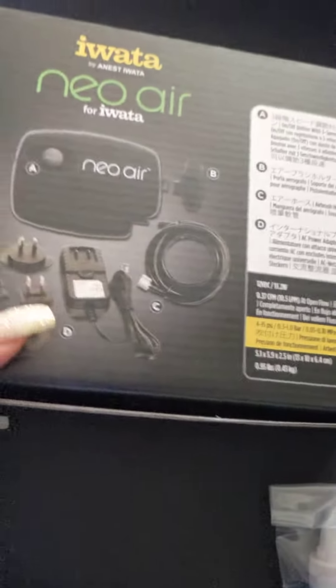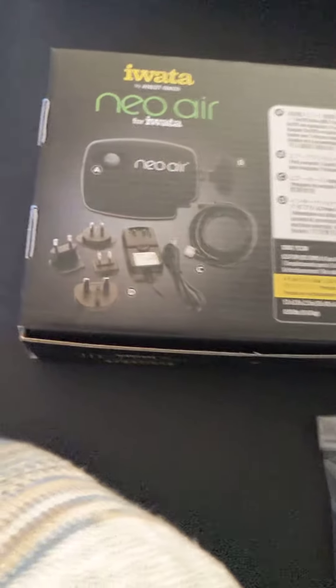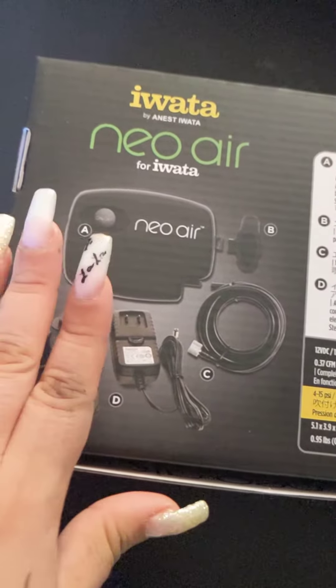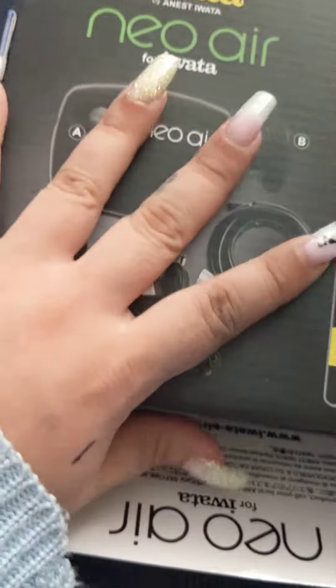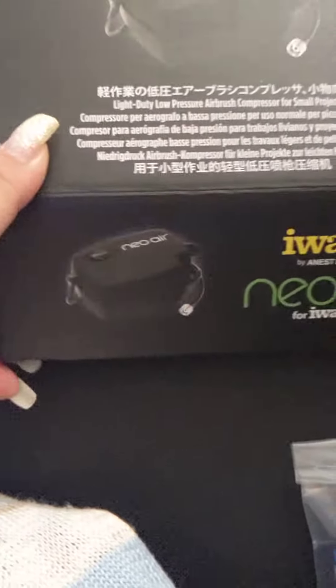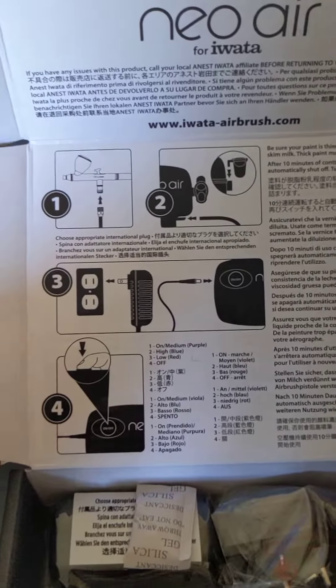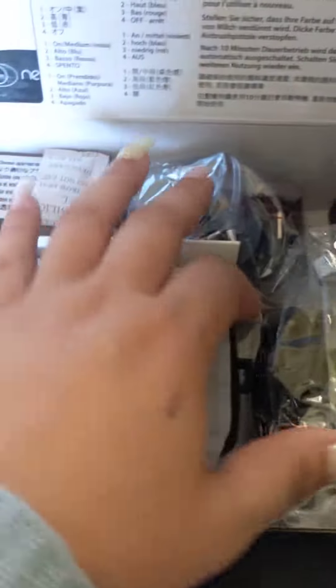Obviously I haven't opened this yet and I haven't used it — I will make another video on using it. But this will be our first, just opening up, unboxing. It comes like this, it's very nice packaging and it's very small. I love that it comes with details on how to use it.